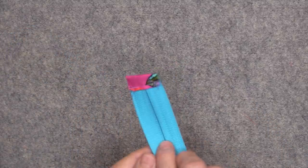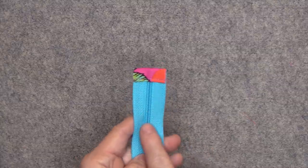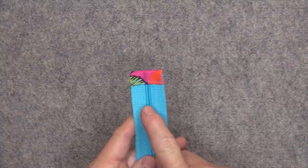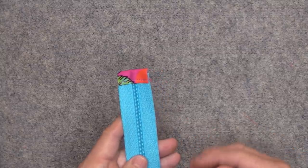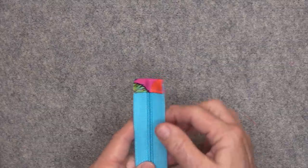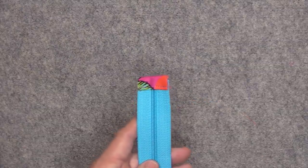I just finished sewing on the zipper tab. If at any time you're worried about your machine sewing over the zipper teeth, sew right up to the zipper teeth, stop, and then turn your handwheel towards you to walk the needle over the zipper teeth. You definitely never want to sew over metal zipper teeth.